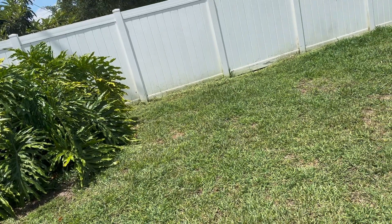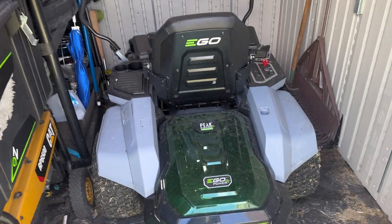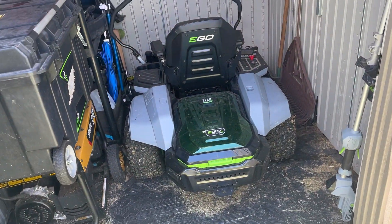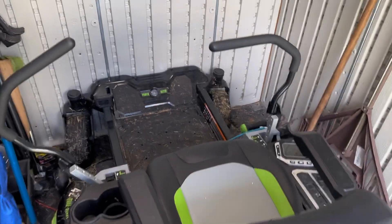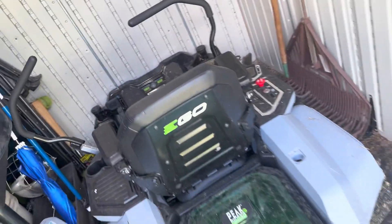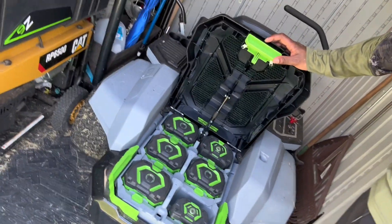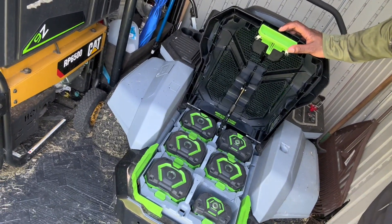And the review today is going to be on this beauty right here — the EGO Z6 zero-turn lawnmower. Like the intro said, this is a review on the EGO Z6 zero-turn lawnmower, all electric. I'm gonna show you why it's called the Z6, because it comes with a compartment in the back that allows you to have six batteries.